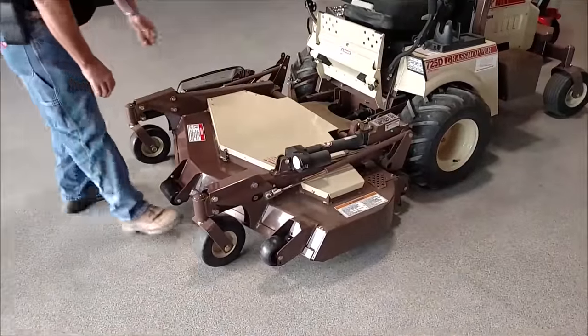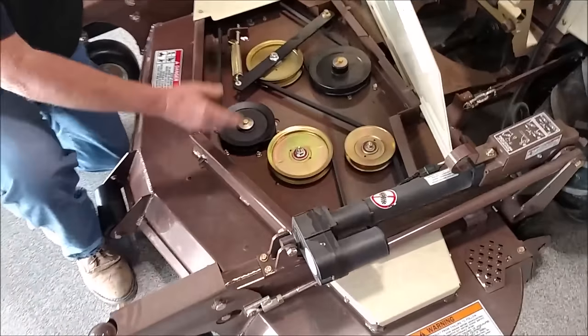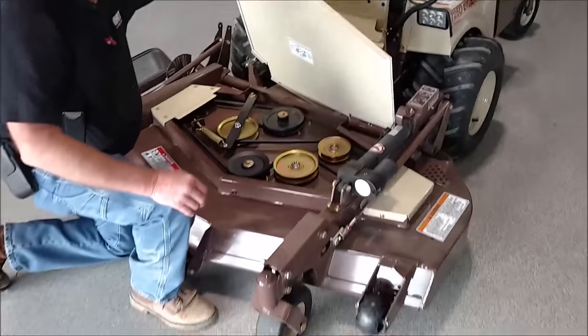This deck is also real easy if you have to change the belts or anything — it's simple to get in here and change the belt. It does have one belt.